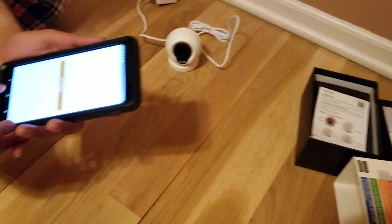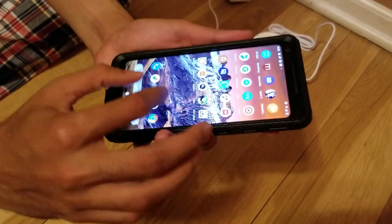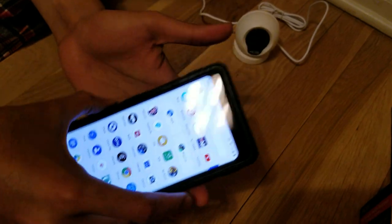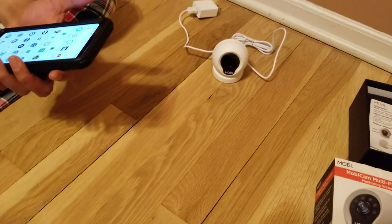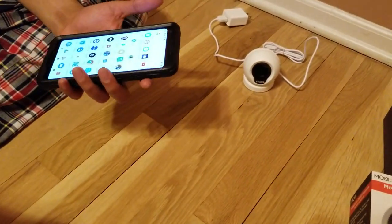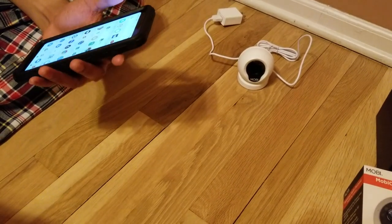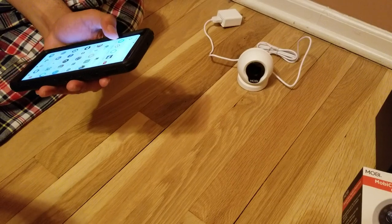The first thing you do is download the MobiCam app on Android or iOS. Then you create an account, just the way you would on any other site like Gmail. It asks you to verify your email address, and once you do you can log in.